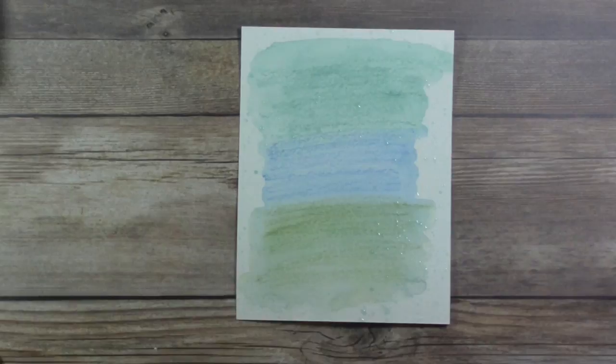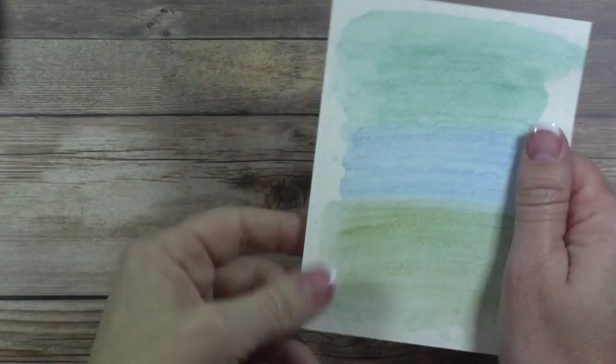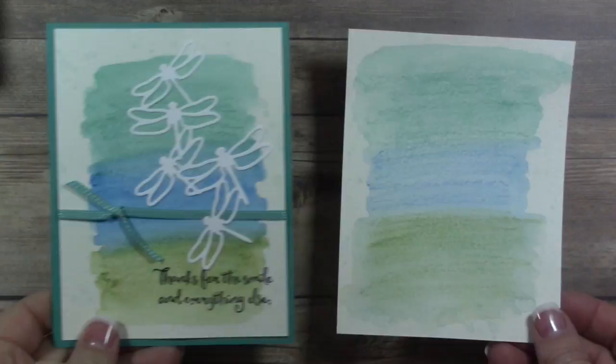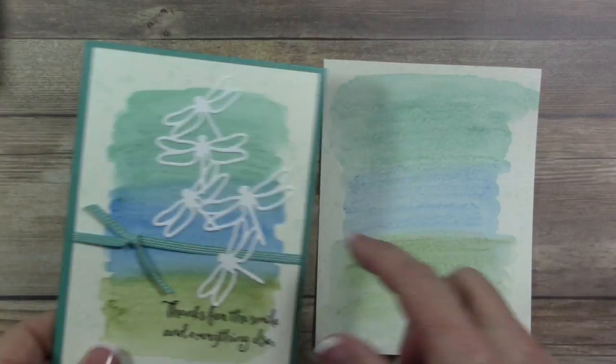One thing I absolutely love about this technique is that no two cards are alike. You can see the difference already between the sample card and the card I'm making here on camera — the intensity is a little darker and the specs are a little different. I love doing something where a card is completely unique.